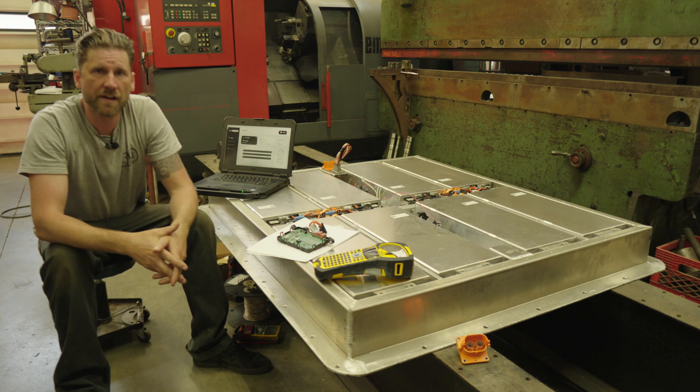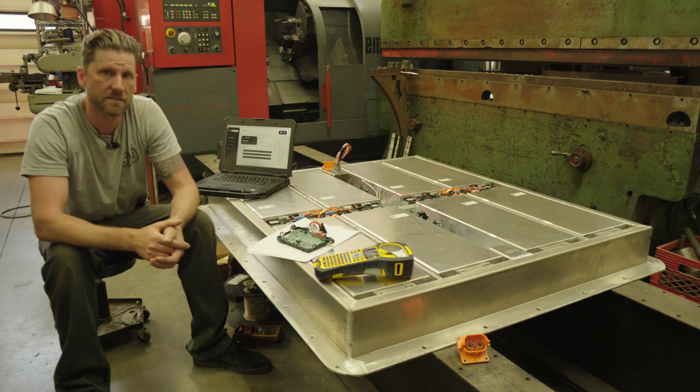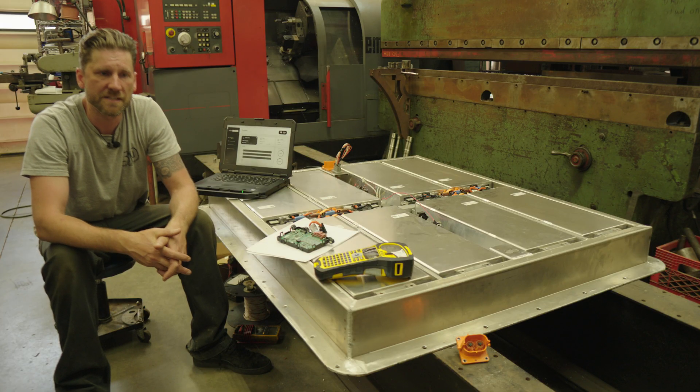While admittedly taking a lot longer than I would like it to, we are slowly picking away at some of the more complex systems in our EV Corvette. And to try to stay in the spirit of full transparency, I'm going to explain our BMS solution today.